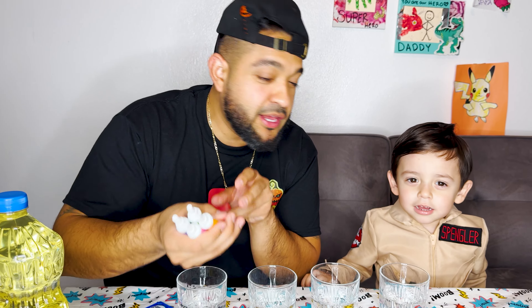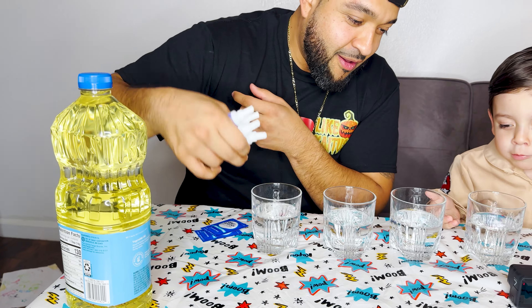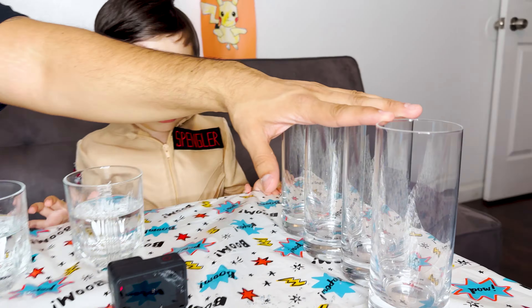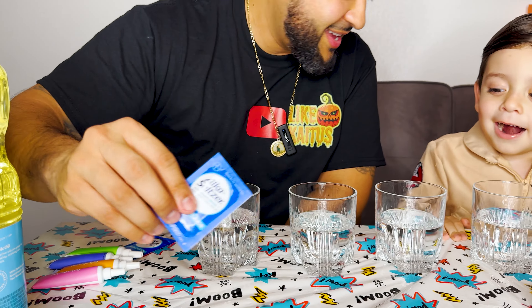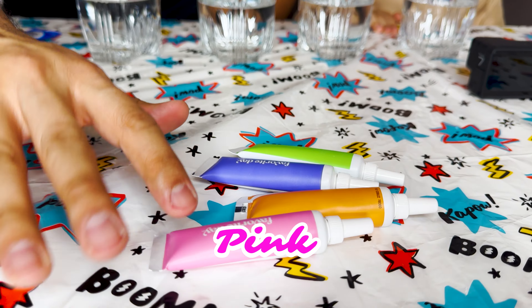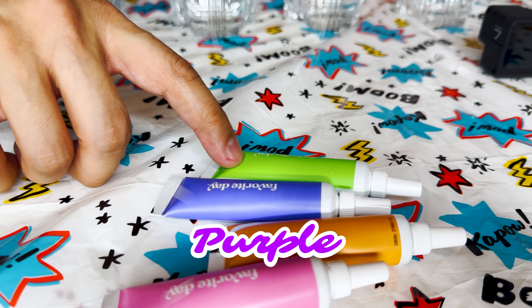For this experiment, we're gonna need food coloring, oil, four water cups, four extra cups for the oil, and we're gonna need Alka-Seltzer. These are the colors that we have for now: we have the pink, orange, purple, and green.